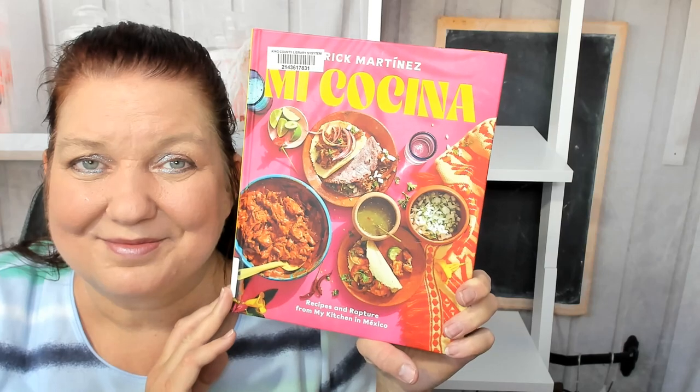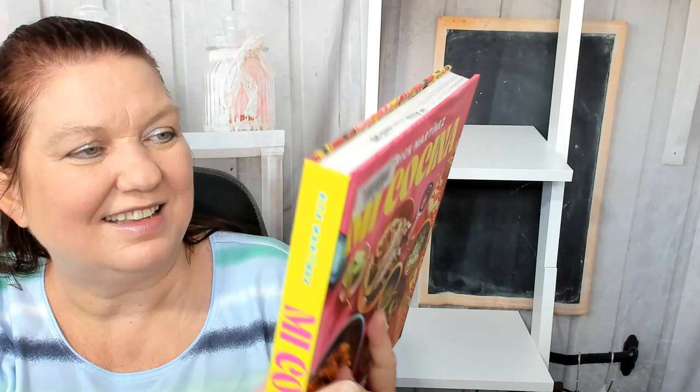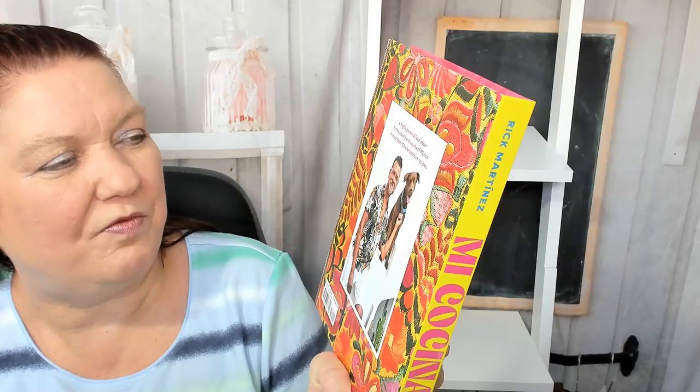Hello, this is Carrie from Cookbook Divas. Let's look through Rick Martinez's Mi Cocina Mexican Cookbook today — Recipes and Rapture from My Kitchen in Mexico. It's about one of the most colorful cookbook covers I've ever seen, and it's a highly personal love letter to the beauty and bounty of Mexico in more than 100 transportive recipes.